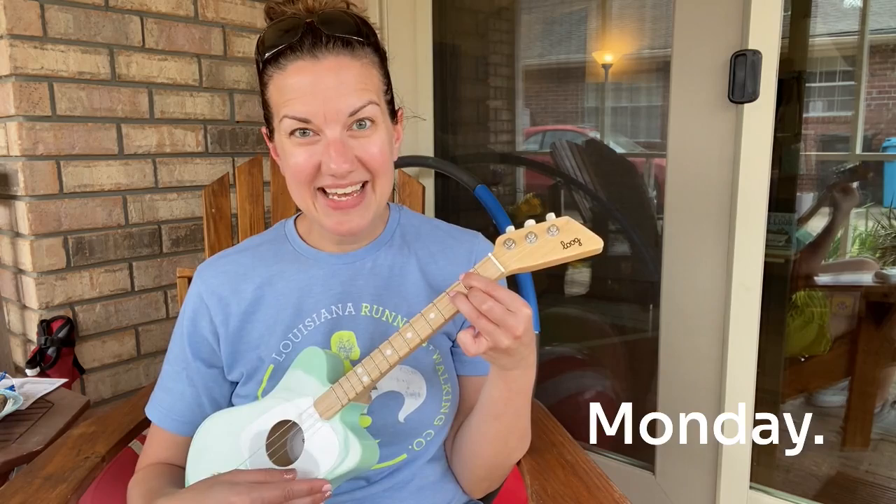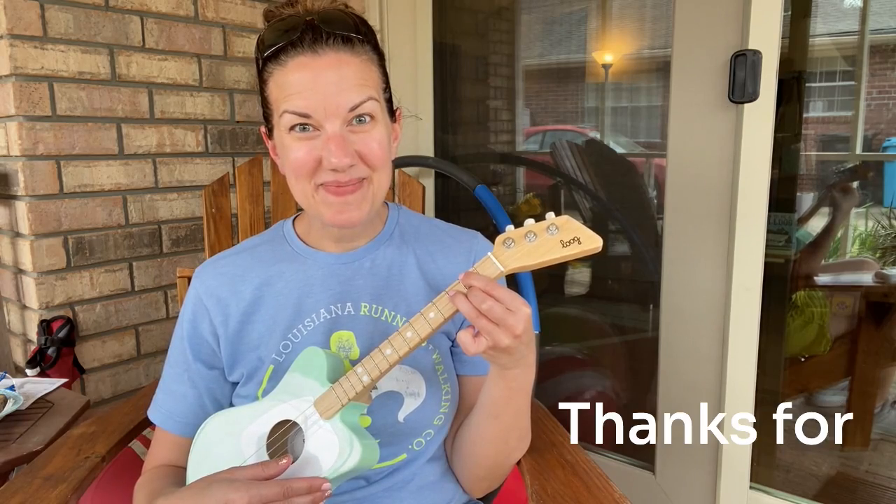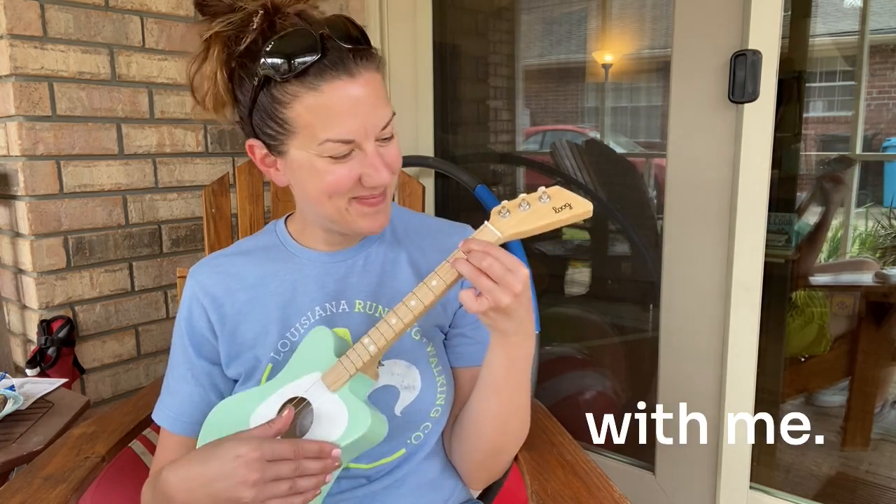Hope y'all are having a good Monday. Thanks for spending a little time with me. Bye.